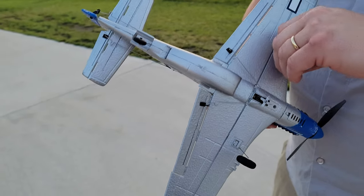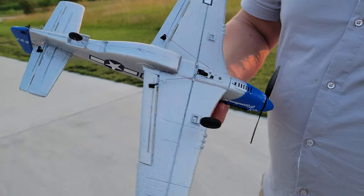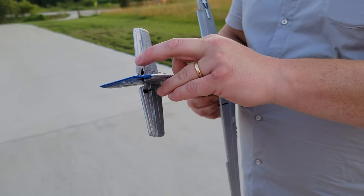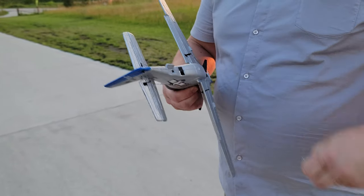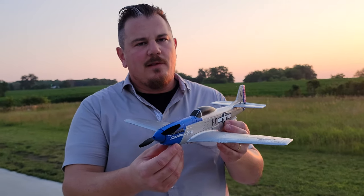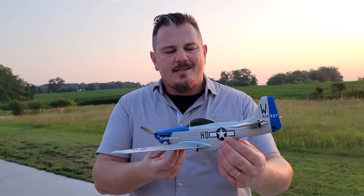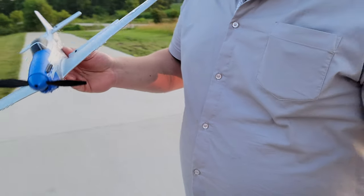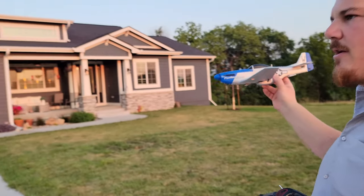There's a big battery opening on the top, but we don't actually use the battery opening on the top for our battery on this plane. If you wanted, you could potentially put a bigger battery in there, except you're going to throw your CG. Landing gear come off real quick, real easy.